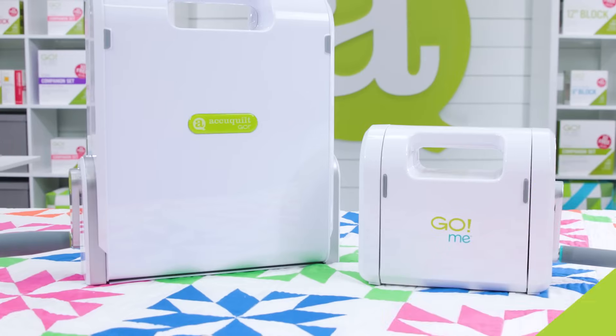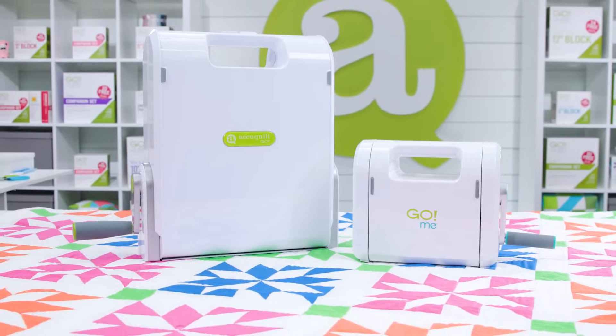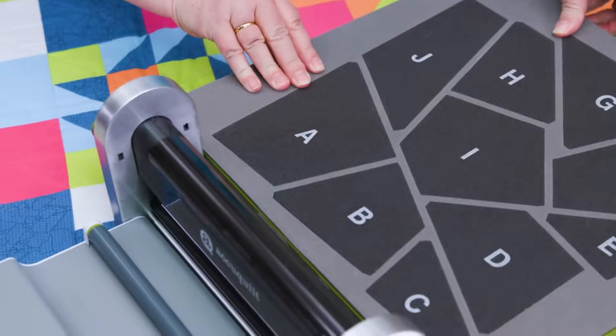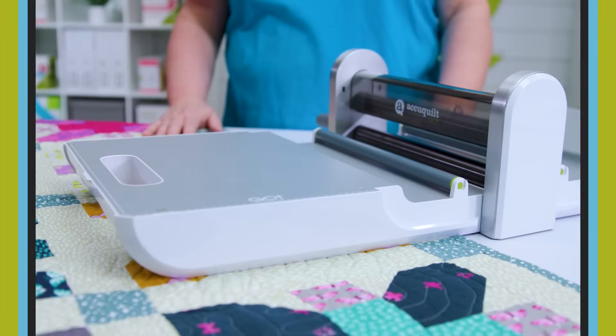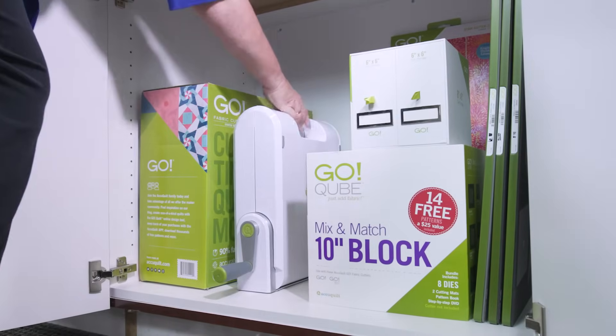The Go is bigger than our Go Me, which means it's compatible with every Go die in our collection, except for Go Big dies. This cutter weighs up to 15 pounds and has a carrying handle and folding mechanism, making it portable and easy to store.